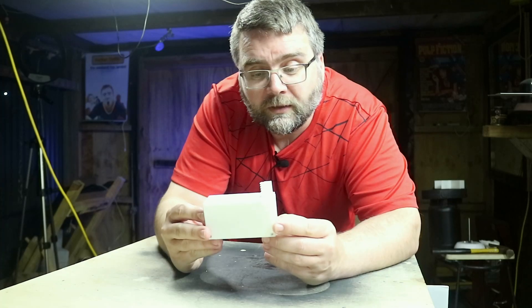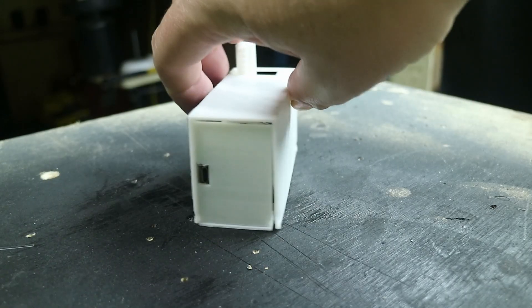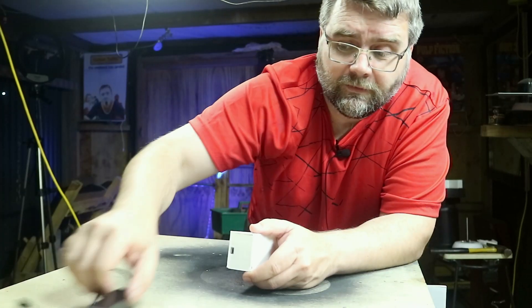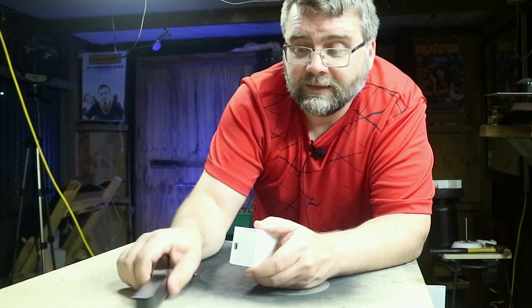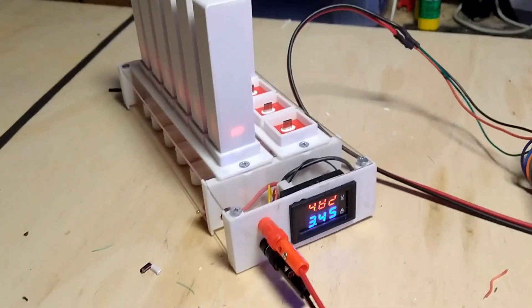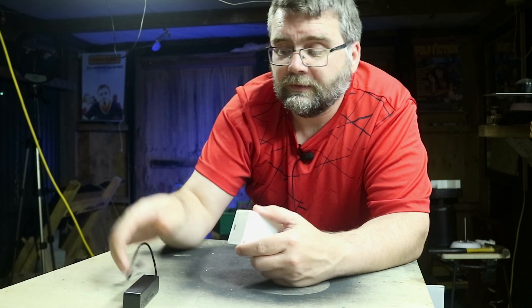Here's the unit all assembled and good to go. It's powered by a micro USB plug, like you'd find on a regular cell phone, and we're going to power it with a power bank. If you've seen my mega charger project, you'll know I've got plenty of those lying around the house.